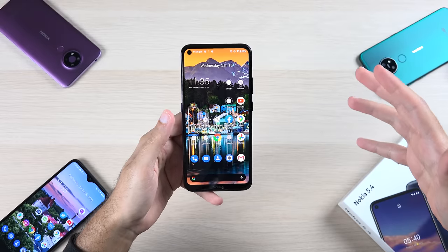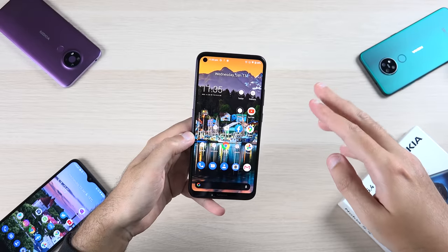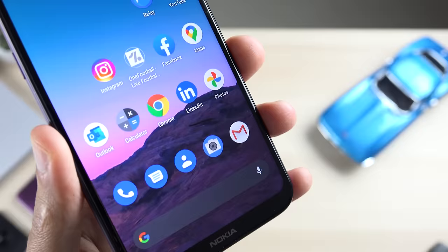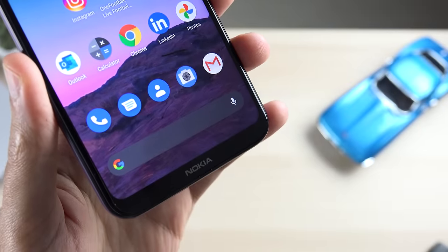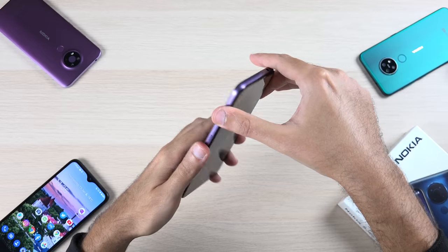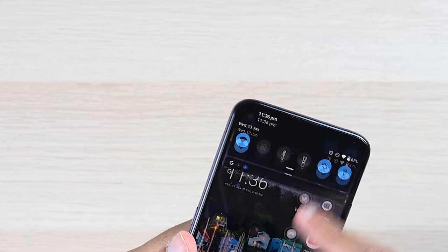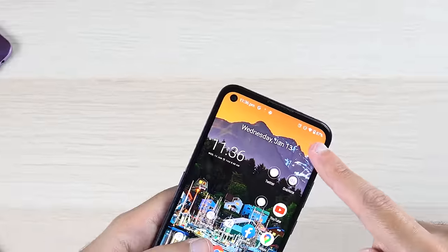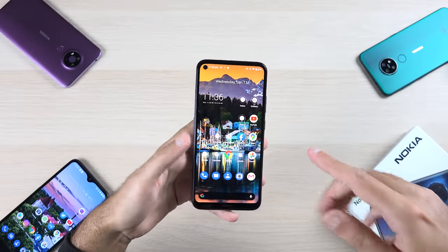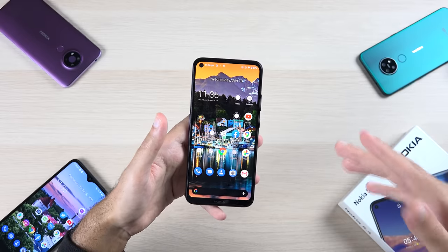Let's talk about the most important specs. The front of the phone has a 6.39-inch HD+ display, which is the same resolution as its predecessor but slightly smaller — so the phone is a bit smaller in dimensions overall. On the front you have a hole-punch display this time around, as opposed to a traditional notch on its predecessor. This hole punch houses a 16-megapixel camera, which is about double the megapixels of its predecessor.